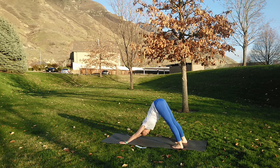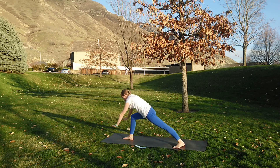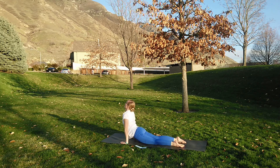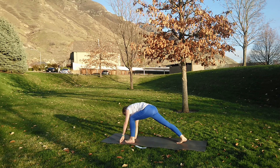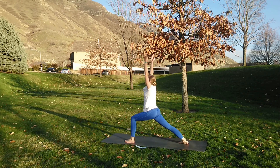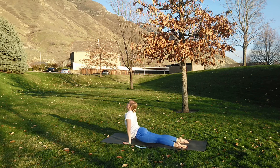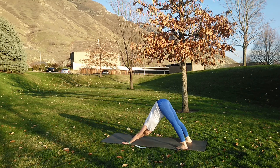Inhale right foot forward, warrior one — really reaching and pressing through the feet. Exhale chaturanga, inhale lengthen forward, exhale lengthen back. Inhale left foot lengthen up, exhale chaturanga, inhale lengthen forward, and lengthen back. Deepening the breath here. Even though we're holding, those fingers and toes are still pressing, heels are still pressing, tailbone still lengthening up with every breath.